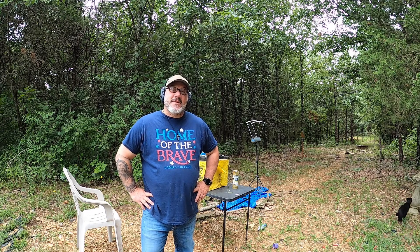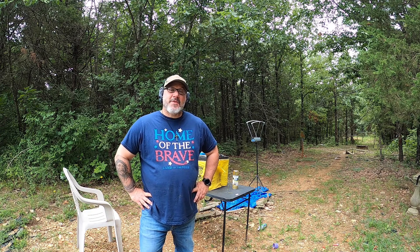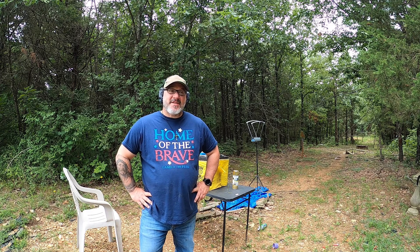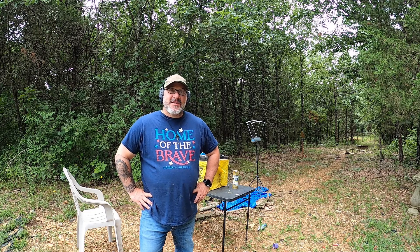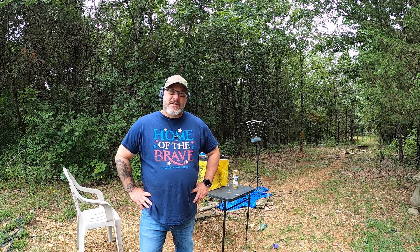Today we're going to find out what the muzzle velocity is in my Glock 30 Gen 4. I got my Pro Chrono DLX out here — this is the first time I've used it. I put some new reloads together for the 45 ACP and we're going to find out what it is. I'm thinking it's going to fall within the reloading data between 700 and 800 feet per second, but let's see what happens.